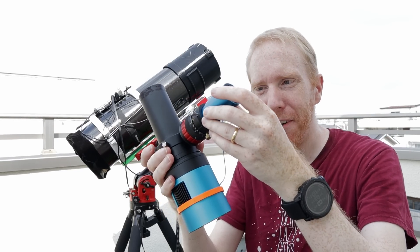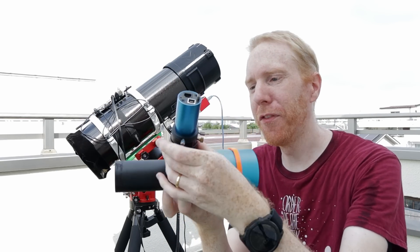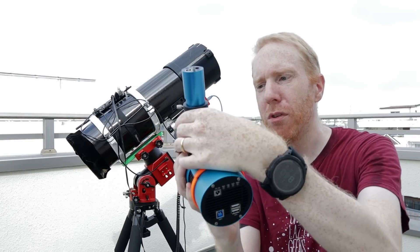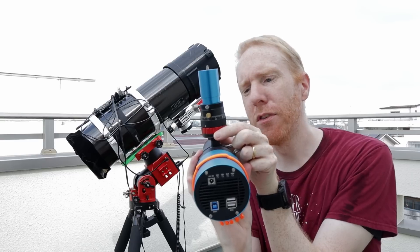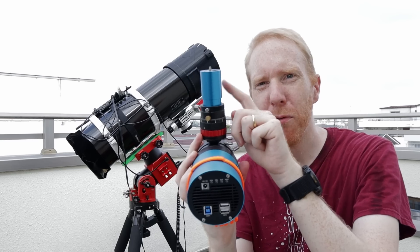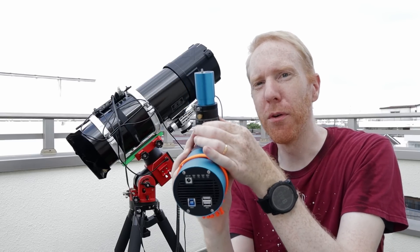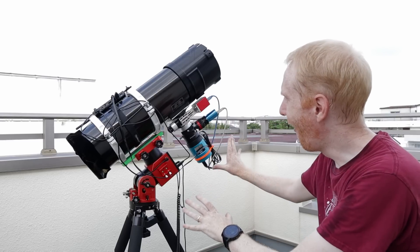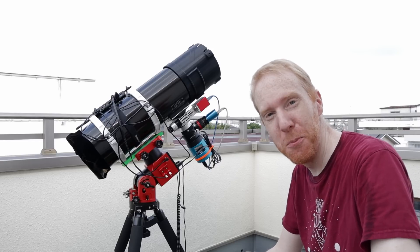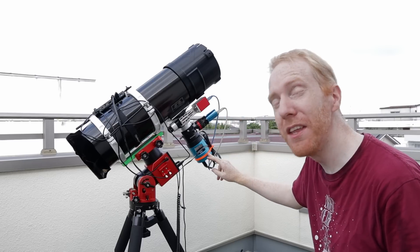When doing the focus of the guide camera compared to the main camera, you can also adjust the amount of distance the prism stalk is at by moving the camera up and down. In addition, you can move the main camera body up and down in the tube and do fine focusing with a helical focuser as necessary. I've now put everything on the main telescope, so we are ready to do the final focus. I'll probably do that later tonight when it's less hot and humid.